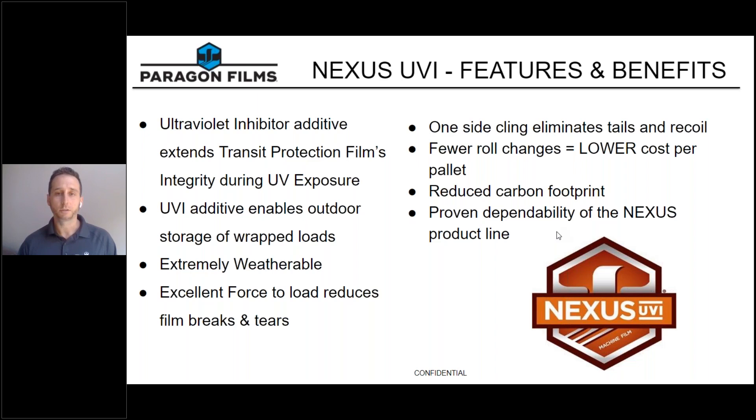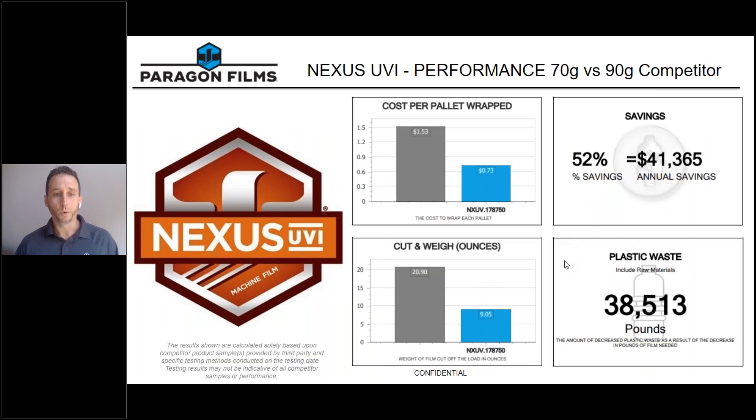In this example, we saved a lot of money because we're using less film to wrap each pallet. We went from 20 ounces of film with the competitive film down to 9 ounces with our Nexus UVI — testing a 70 gauge Nexus UVI against a 90 gauge competitor. Because we were stretching the film further and using half the film per pallet, this resulted in great savings: 73 cents to wrap that pallet with Nexus UVI 70 gauge versus $1.53 for the 90 gauge competitive film. We also saw great sustainability impacts with these results.